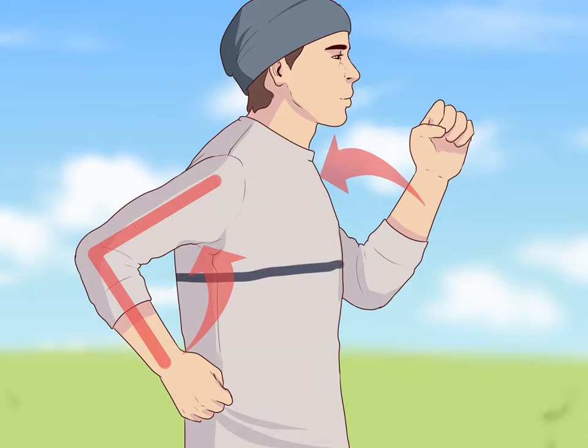Pump your arms. Hold your arms at a 90-degree angle and pump them vigorously in conjunction with your strides. This can help maintain your speed, maximize your strides, and propel you forward. Hold your hands at the midpoint of your chest, but no higher than breast level. Avoid tightening or hunching your shoulders when you swing your arms, as this can waste considerable energy and may have a negative impact on your stride.